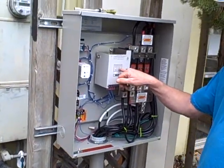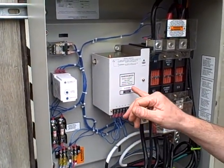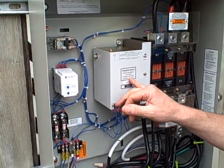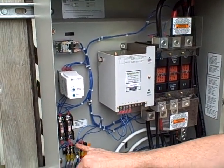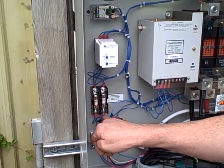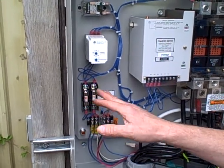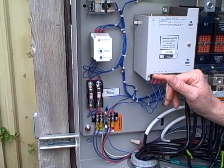Also, if you can see here, the transfer switch is rated 200 amps. It's electrically operated and mechanically held. Down here you'll see the sensing systems that Generac installed — when the utility drops, these sensors transfer power to actuate the relay.